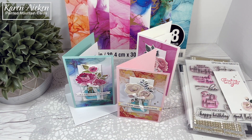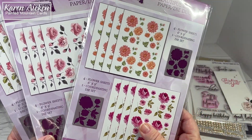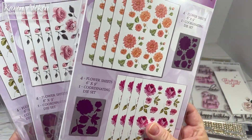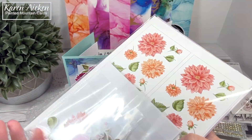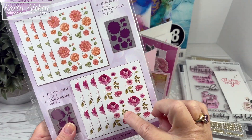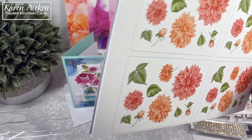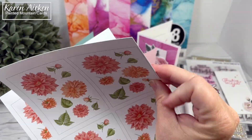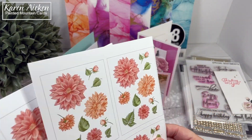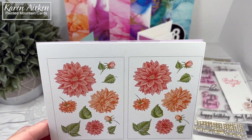Those beautiful flowers are from Divinity Designs. They're packaged in cello, so it's going to be a little bit noisy. This is the Beautiful Blooms paper die Duo Set 2, Set 3, and then there's Set 1. These were available with the April 2021 Blessings Box. You get the two different flowers in each of the packages, and then there is a coordinating die. This is the Dahlias, and then the Roses, and they are nice and heavy — quite thick. They cut beautifully with the coordinating dies, and they have such nice substance when you're adhering them with foam tape, because of the heaviness of the cardstock.